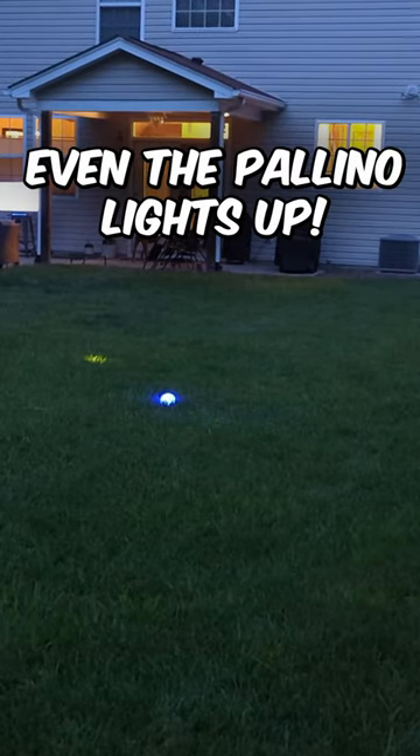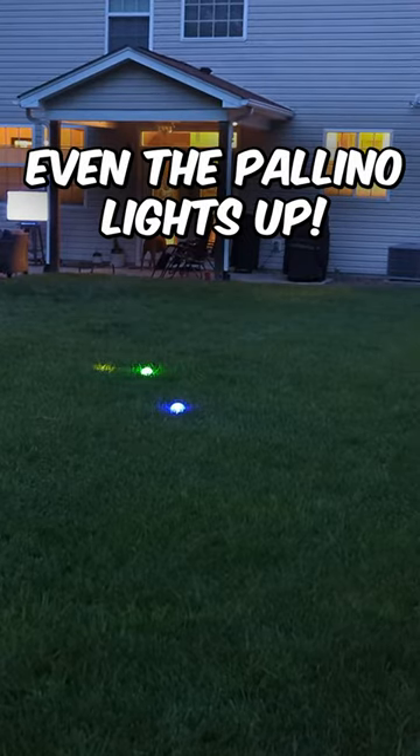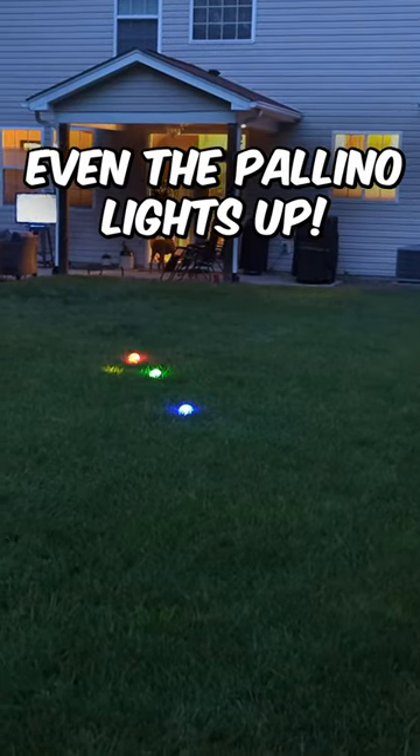Even the pallino that you throw out lights up. These come with batteries, but the replacements will be CR2032 batteries, so that's very easy to do as well.